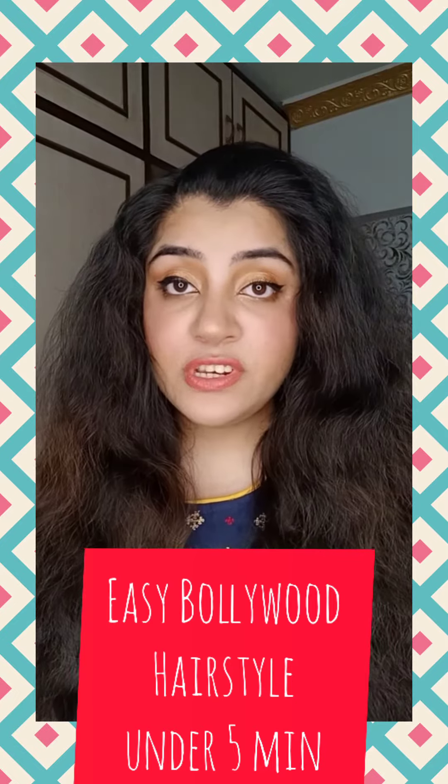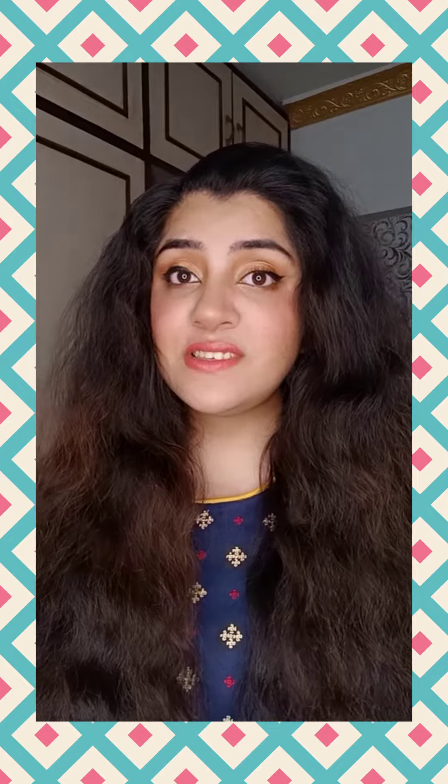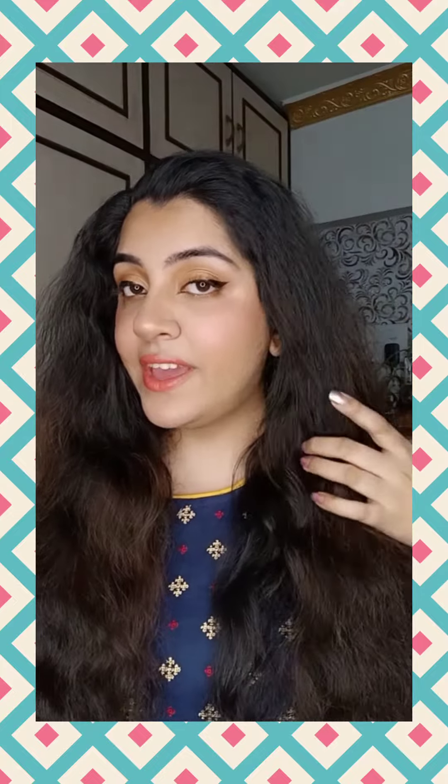Hello everyone! Today I'm going to teach you a hairstyle which you can do easily for wedding functions or any occasion. First, we will braid our hair — start by taking a really nice section from the arch of your eyebrow, then divide your hair into two and start braiding.